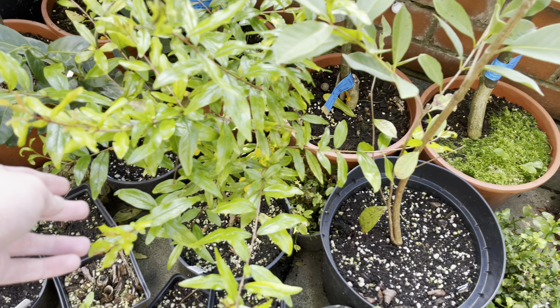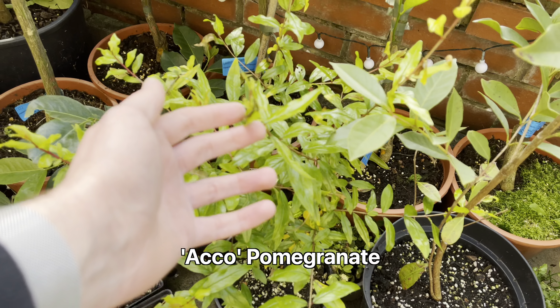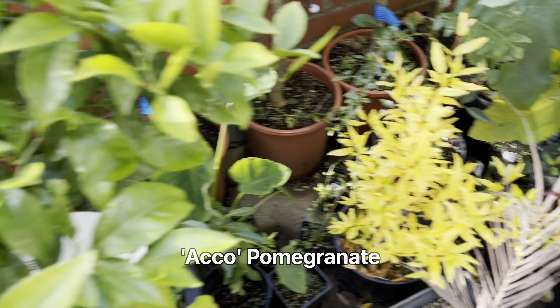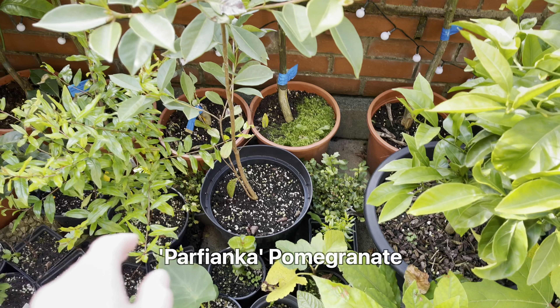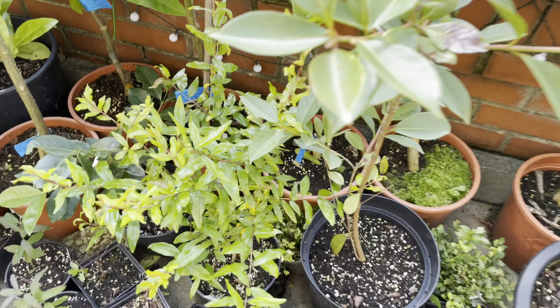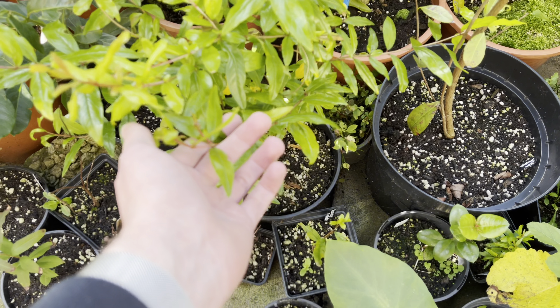While we're here, look at this pomegranate — it's still completely full of leaves and green mostly — and compare that to this one over here which has already pretty much gone dormant. They're only about a metre and a half away from each other, so I don't know what the difference is. They are different varieties, but maybe that's it.